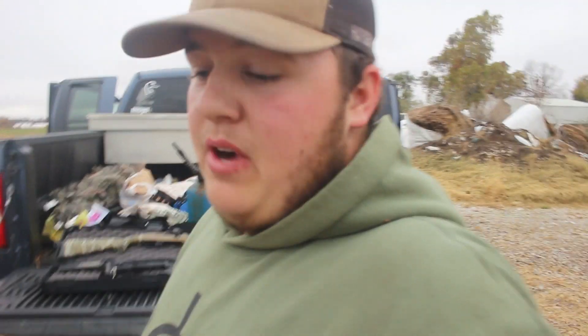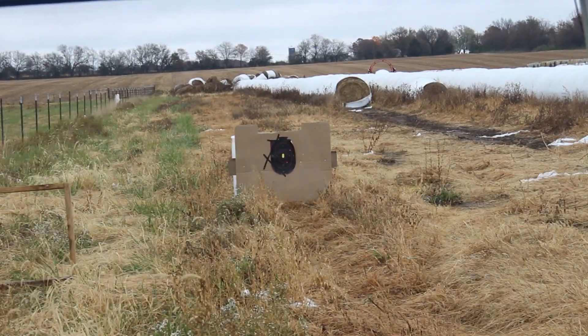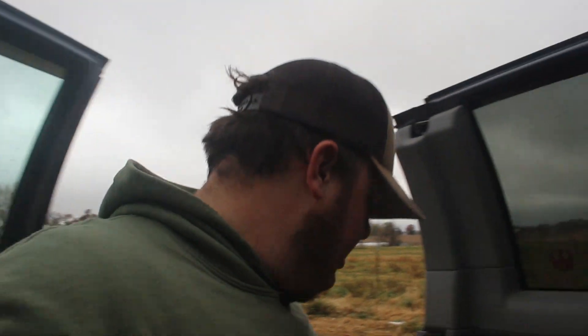We're going to have a fun day shooting a bunch of guns and hopefully get some stuff sighted in. First we're starting with pistols — I've got the 9mm. So we're going to start with pistols and then do rifles. Grayson's girlfriend is shooting her 9mm, and I'll get to mine in just a second. We've only got two handguns out here.